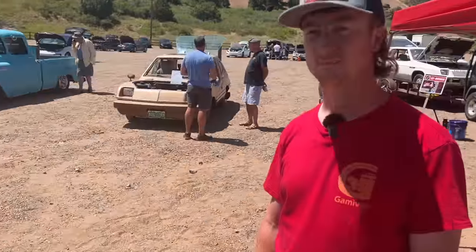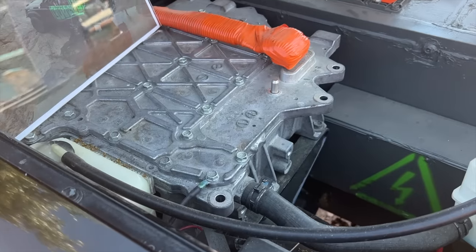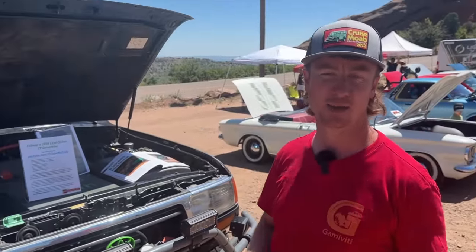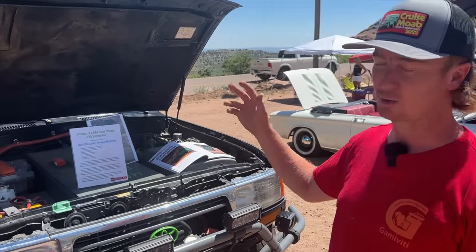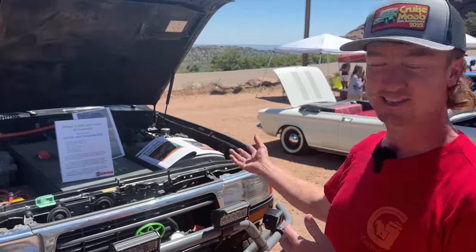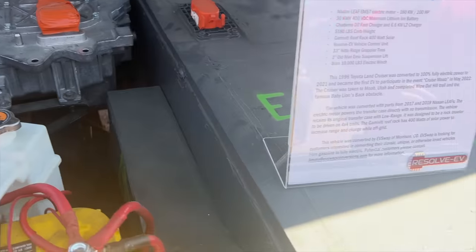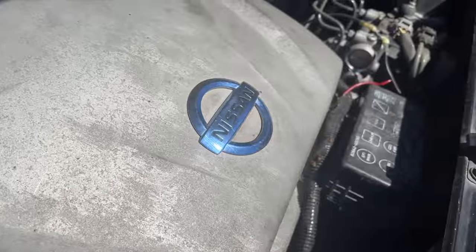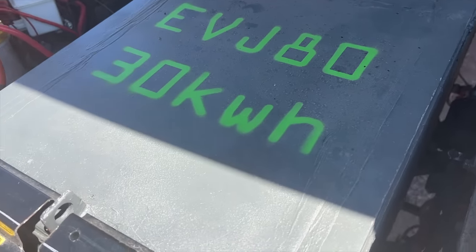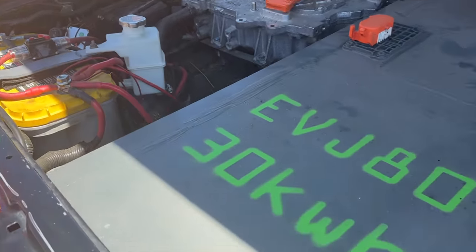Did you take your old LEAF and rip the powertrain out? No — I bought a wrecked LEAF from Copart Insurance Auctions and took that one apart. I bought a salvaged LEAF for about $4,000. Basically, my friends Dom and Josh and I took the LEAF apart: we took the motor out, the battery out, all the components we needed, then removed the Land Cruiser's engine, transmission, and gas tank. Up front here is the inverter, and this is the charger — or PDM, power distribution module. In the middle is the battery. Inside there is a custom battery box I built using all the Nissan components. It still has the safety interlock, the current sensor, and the fuse built in — so it's still a Nissan LEAF pack, just in a different form factor.